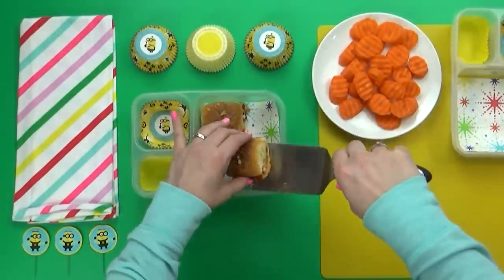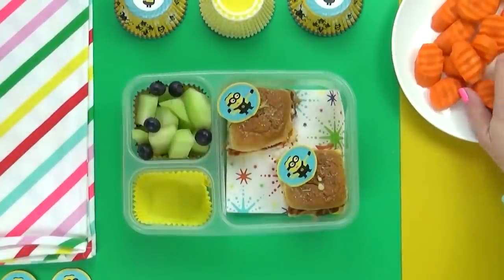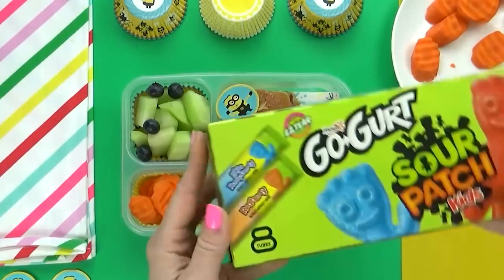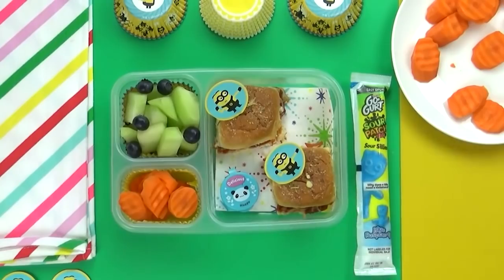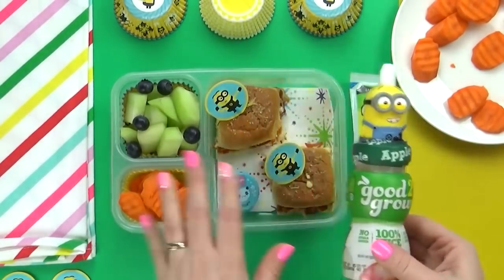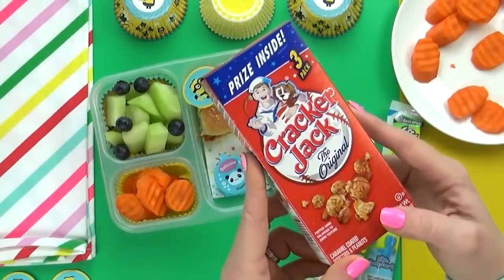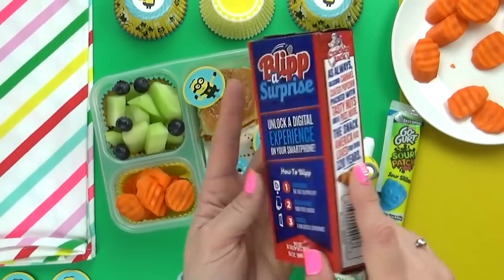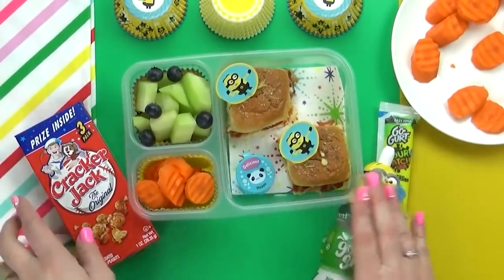I like to serve these when they're nice and hot, but you could also serve them room temperature. For our fruit today, some honeydew melon with a handful of blueberries, plus a handful of carrots with ranch. I'm also throwing in some really special Sour Patch Kids Go-Gurt Yogurt Tubes — the kids have never tried them before. For the drink, the kids are getting really fun minion juice bottles with apple juice inside. And for a special treat, I'm letting the kids share a box of Cracker Jacks — a classic old-fashioned treat that's over 120 years old, and they'll be excited to find the prize inside.